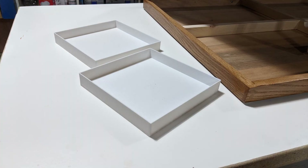As I mentioned before, the crosscut sled was very useful in this project. Click here to see how the crosscut sled was made.